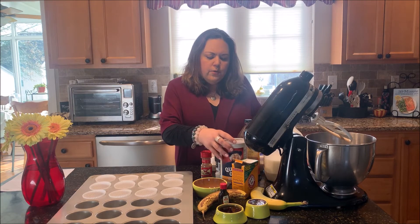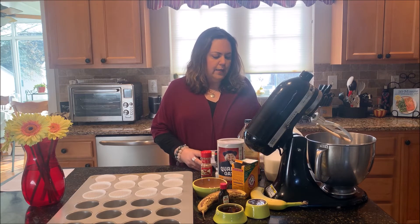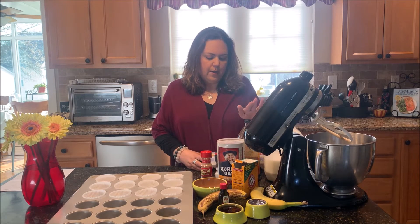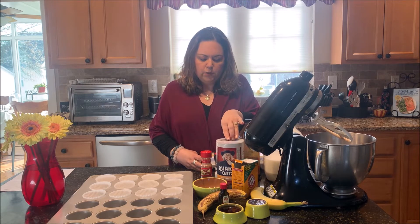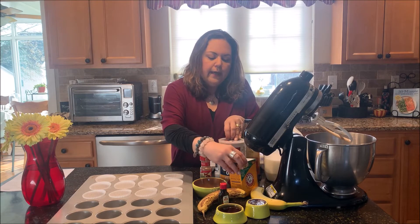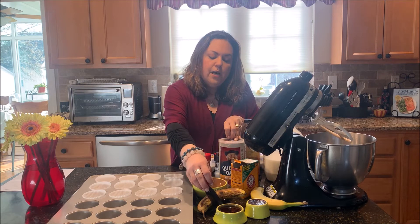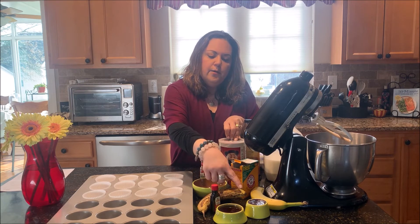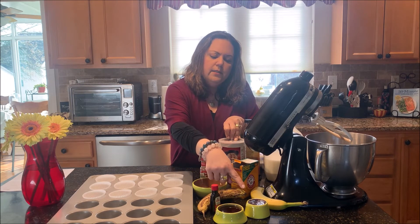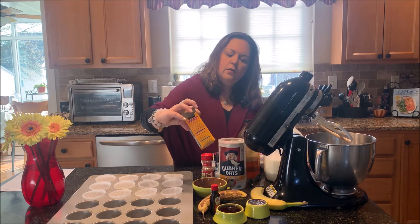I wanted to share with you the ingredients we are going to put in: two eggs, milk, some apple cider vinegar, some oats, a little bit of sea salt, some cinnamon, as well as bananas, vanilla extract, some honey, some coconut oil, and of course baking soda.